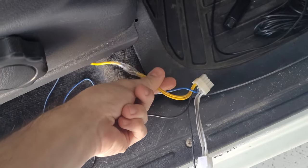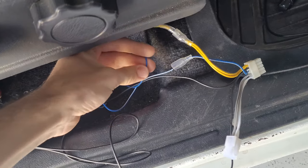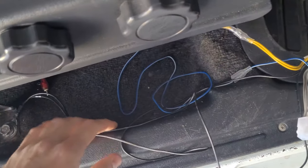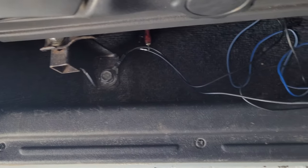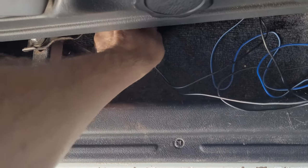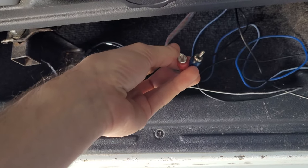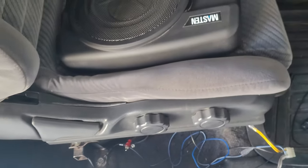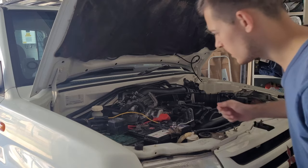Then you have your basic wires: one goes to the battery, then there's the remote wire — the blue one — to turn it on and off, and your ground cable which I've just mounted to the seat. The only extra thing you need to buy is RCA cables to make the sound go through to the sub, but that's everything included in the box.